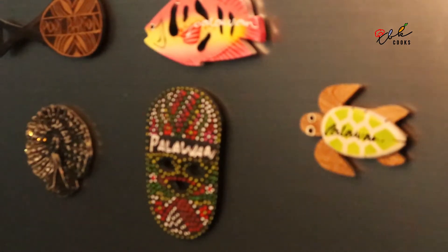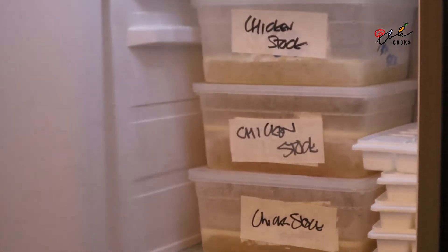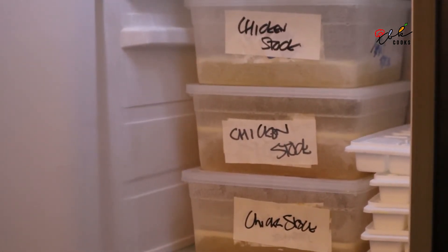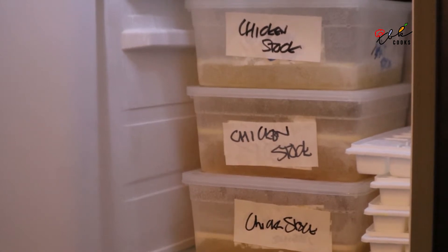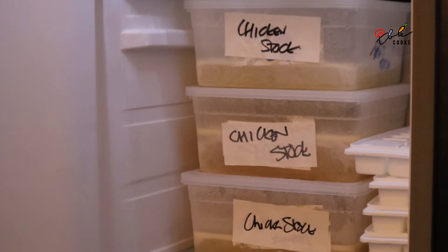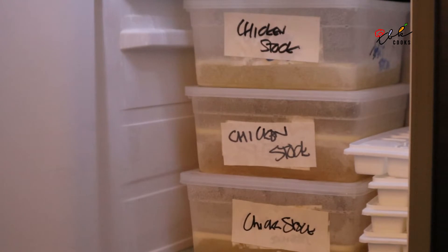So what have we got inside the freezer today? Well, we have a lot of chicken stock because we've been making a lot of chicken dishes — our chicken cafreel, for example, and a chicken curry last week. Every time we make a chicken dish, the bones we put with some water, peppercorns and onion, and we make chicken stock. So when we need it, we have fresh stock in the freezer.